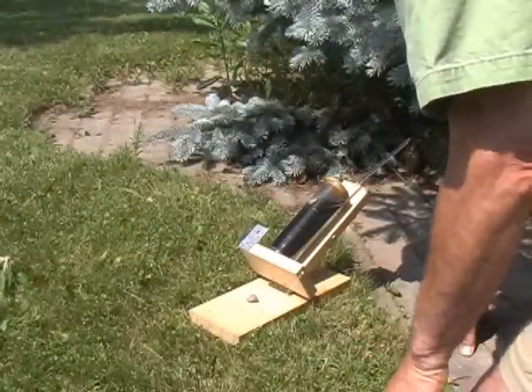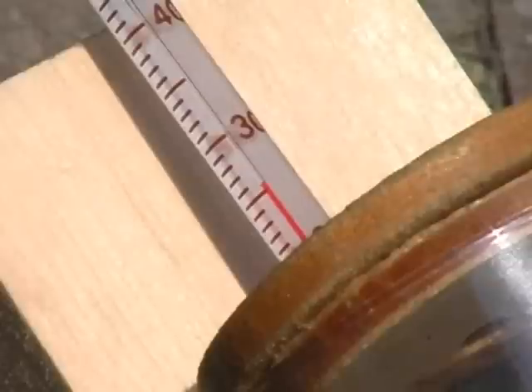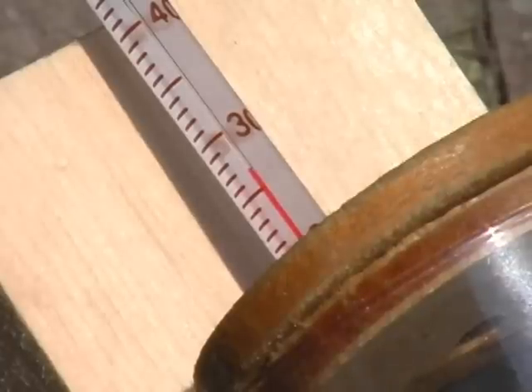Leave the collector undisturbed for 15 minutes. During this time, radiant energy from the Sun converts to thermal energy, raising the temperature of the water. This compressed video shows the temperature change for the first 5 minutes — a rise of 2 degrees.